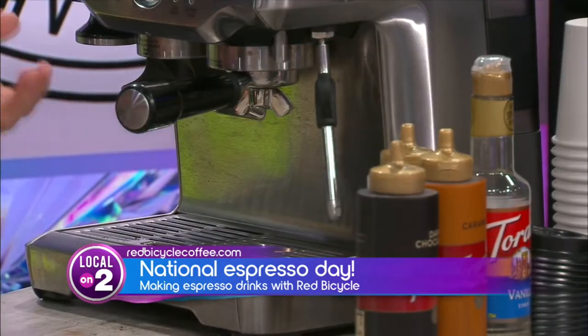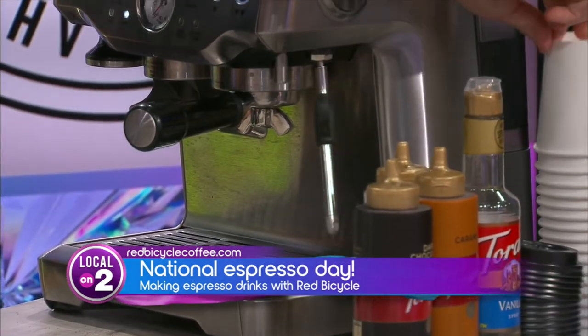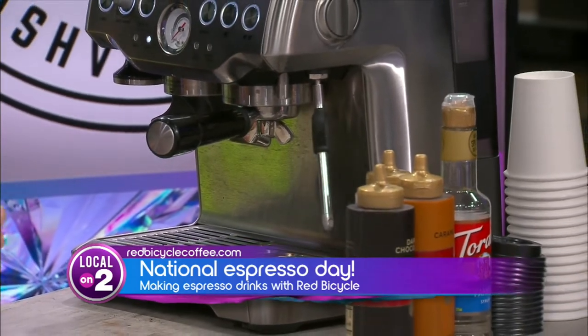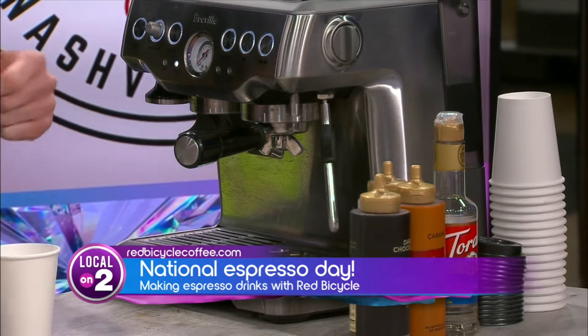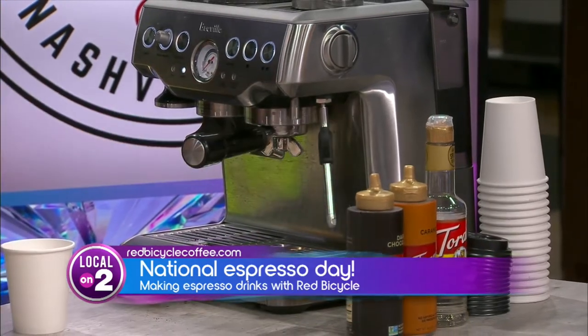We're going to put it in our machine. Now you have two different options from there. First option is going to be one shot or two shot. We're going to choose two shots — that's the general standard at all coffee shops. And I'm going to make you a drink.